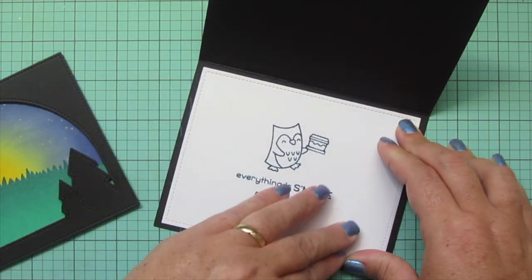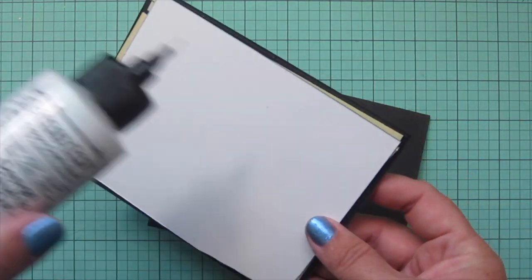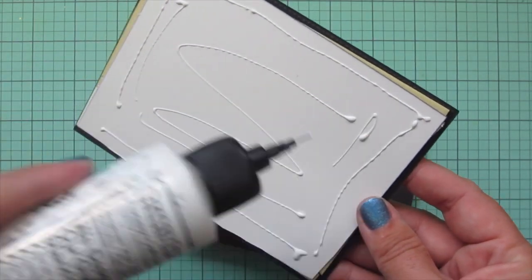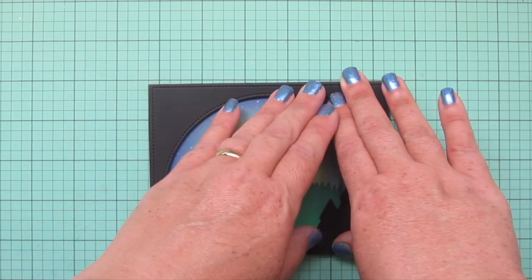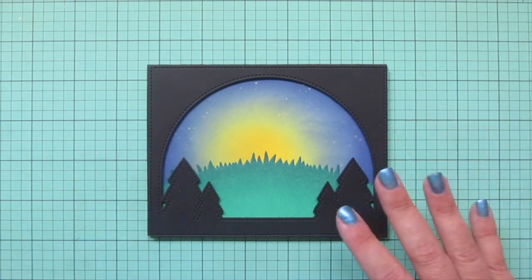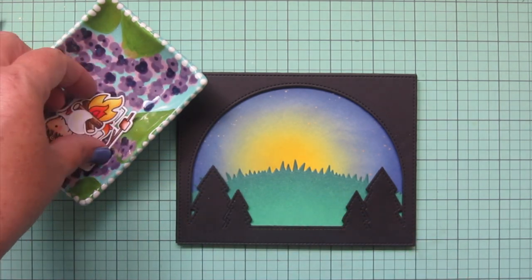I'm using another piece of Black Licorice cardstock for my card base — a standard A2 size card, four and a quarter tall by five and a half wide — and then I'm gluing my focal panel right on top of that, making sure it's on there nice and straight and even with all four edges, and then I can begin to add my images.